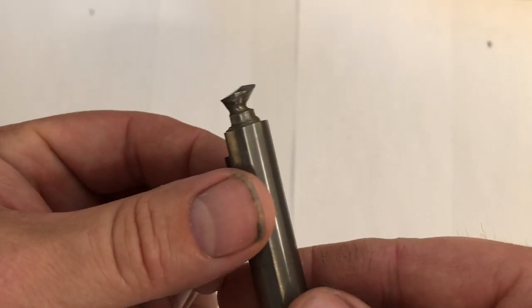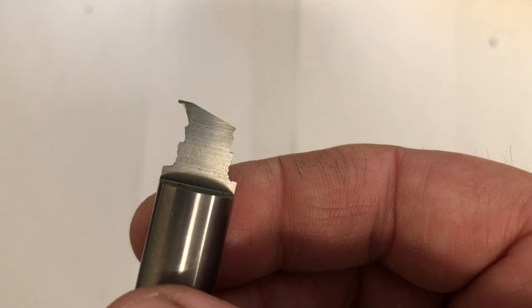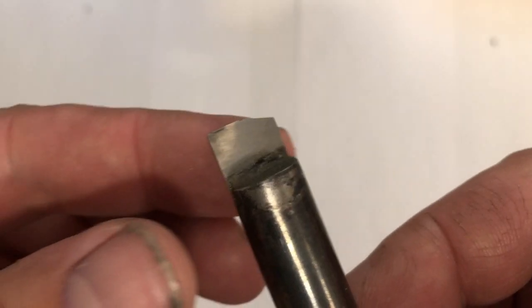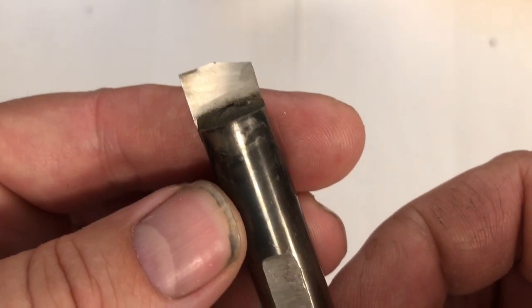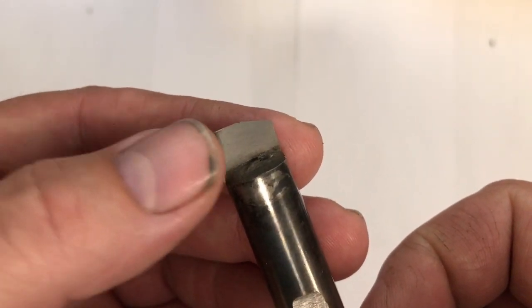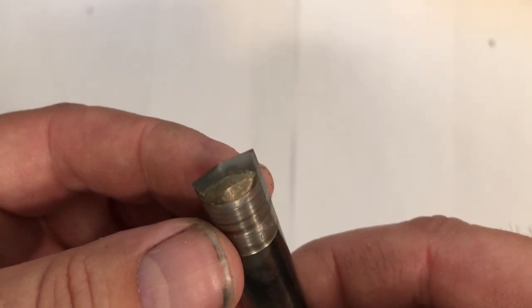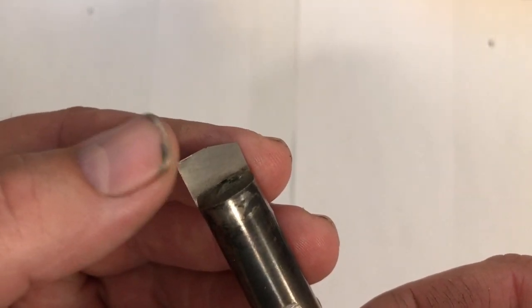Custom made tool bits. This one was done on a Deckel tool grinder. When you can't buy a tool to do the part you want, sometimes you have to make the tool. I machined down a piece of drill rod and silver-soldered a carbide blank in here — this is from a broken lathe bit that I ground down, fitted, and silver-soldered in. Now I have a useful tool I can also customize the shape of if I want.